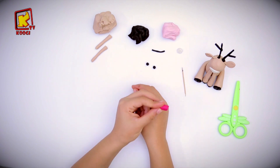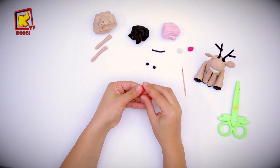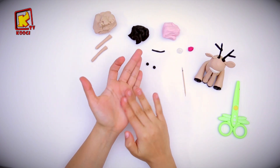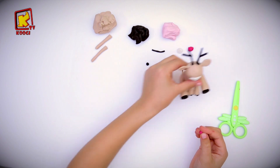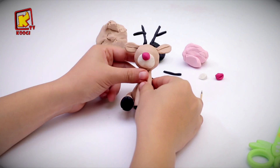Now we will take a piece of fuchsia clay and roll it into a ball. Then we will put it here as it will be the nose of the deer.